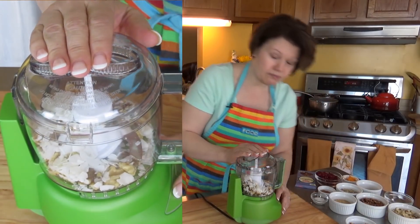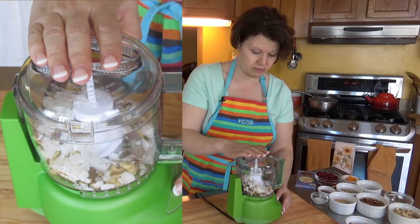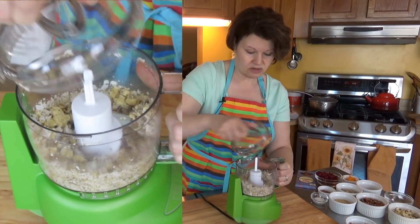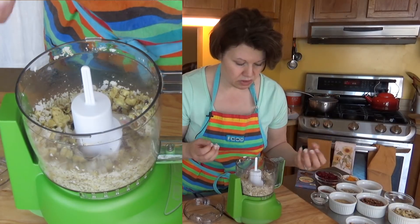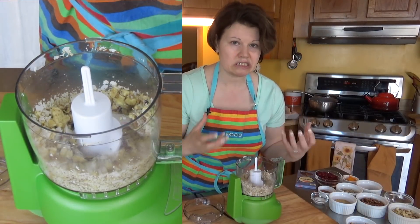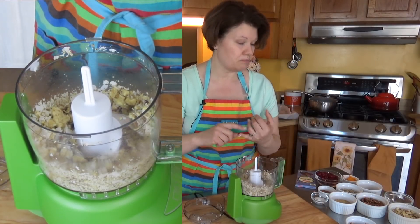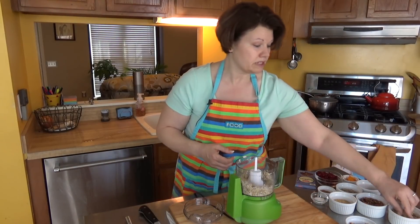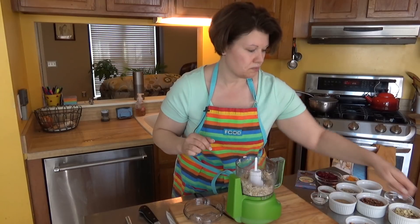I'm just going to pulse this as I go. This one has two settings: grind or chop, and I'm just going to chop. Looking at the result, I have some varying sizes but most are small little pieces — I can still see the walnut, which is what I'm going for. I'm going to do the pecans next, but only lightly do the almonds, because the almonds are already slivered. I just want them broken up ever so slightly.